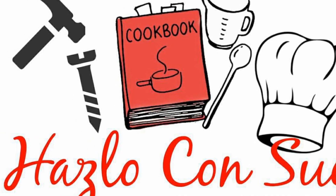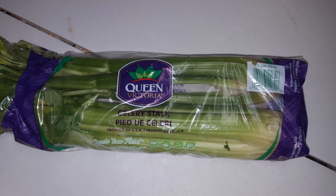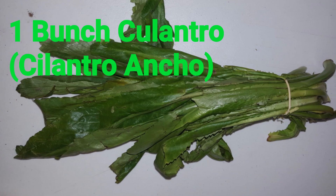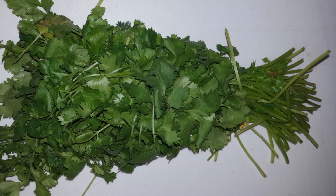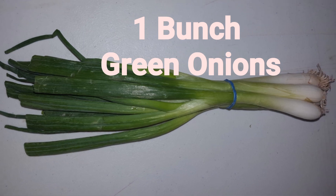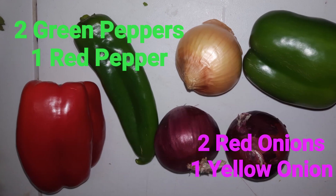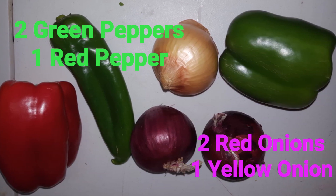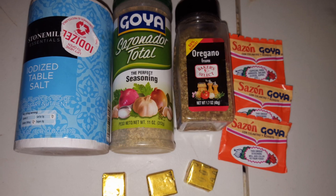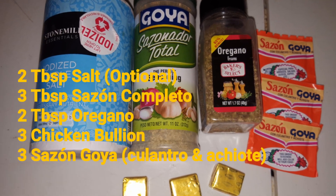You want to know how I do sofrito? I'll show you how to do it.